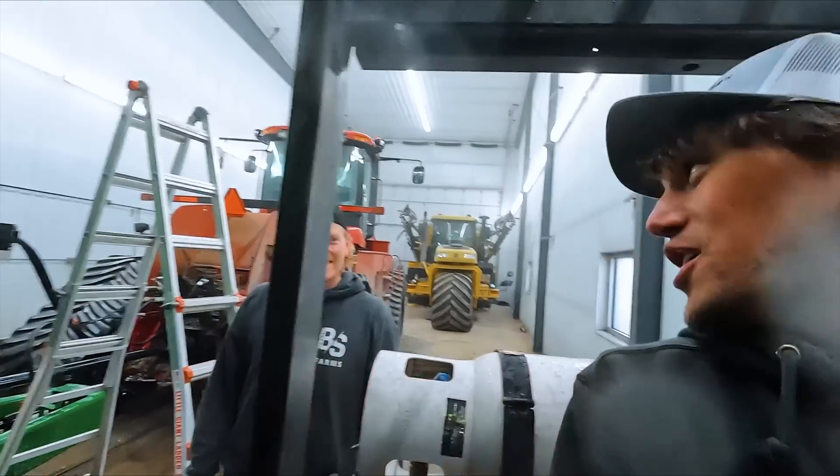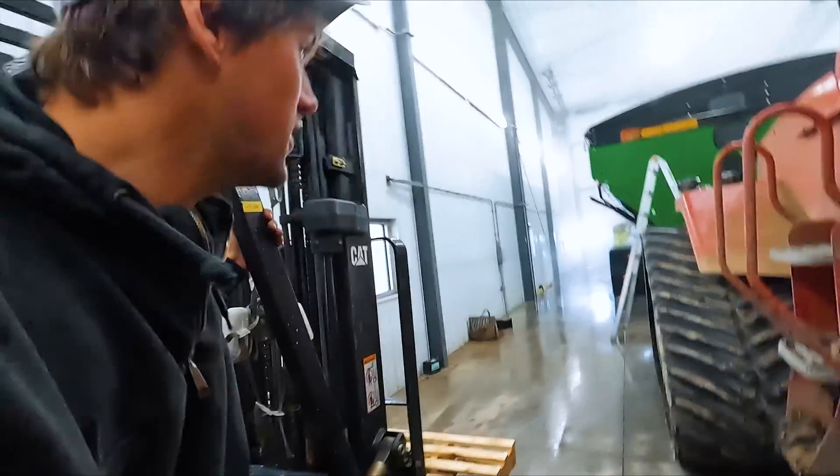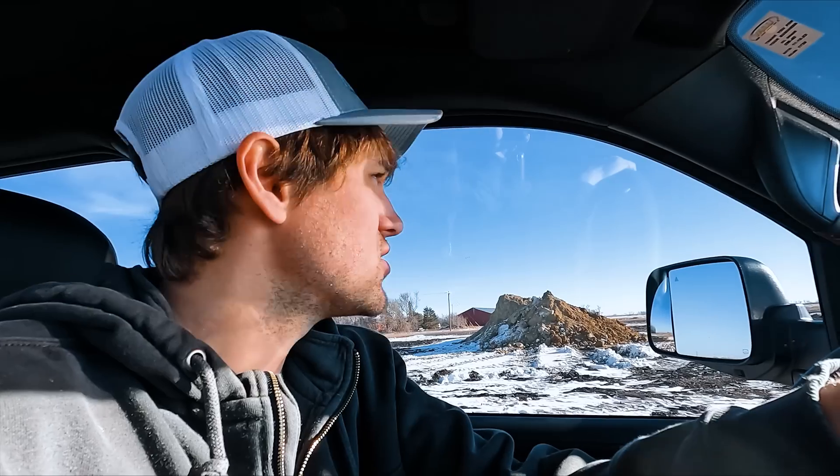Are you not doing your job? This ain't my job. That's the way to do it right there. That works great. Dad's wanting to get this clay pile out of the field and move to a different location.